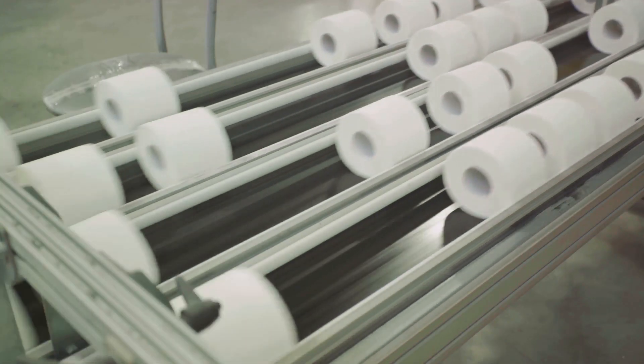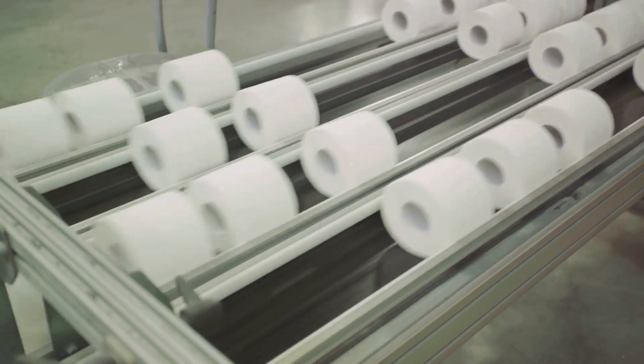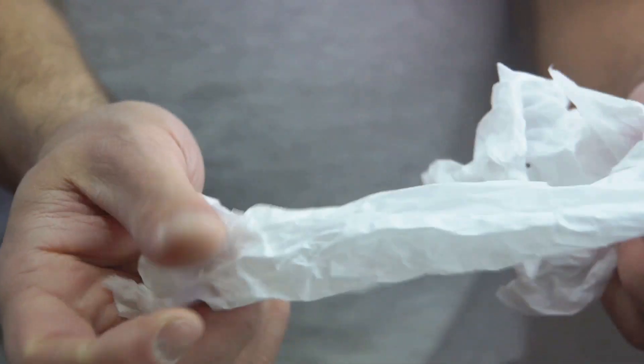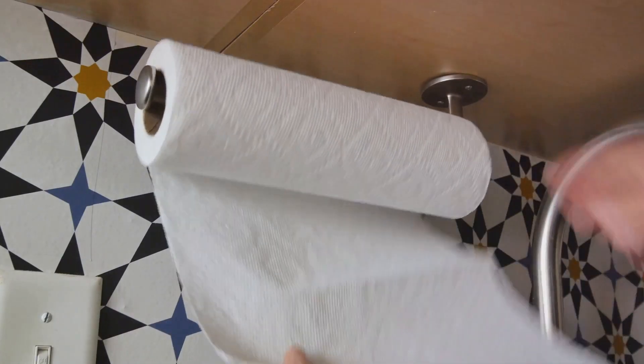To ensure that our paper towels are strong and absorbent, special additives are introduced during the manufacturing process. Learn how these additives enhance the performance of the paper towels, making them perfect for cleaning up spills and messes.